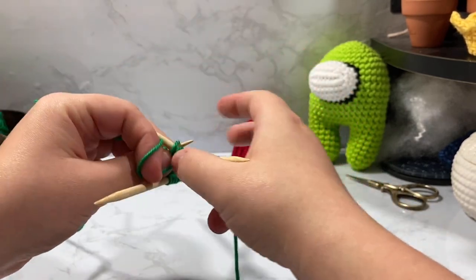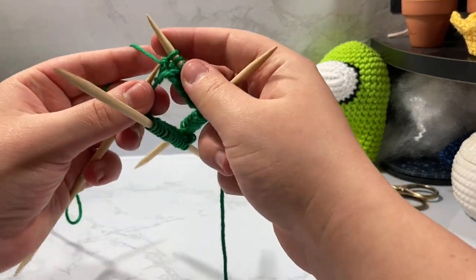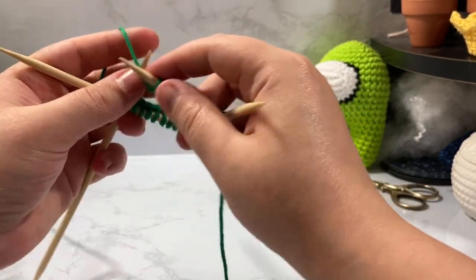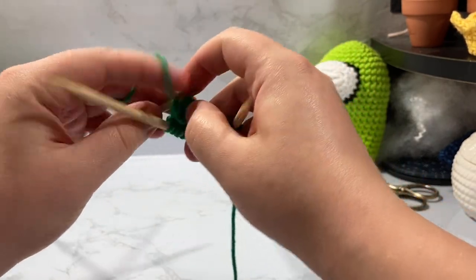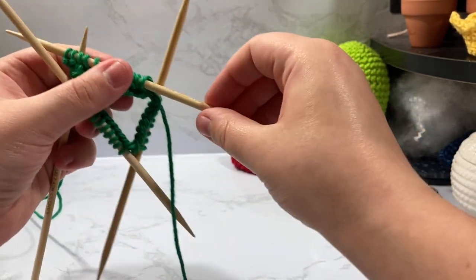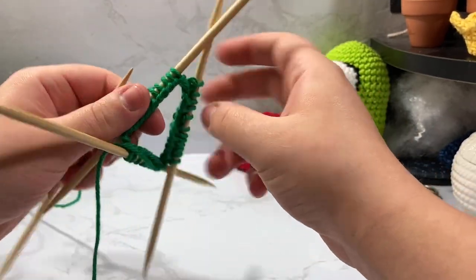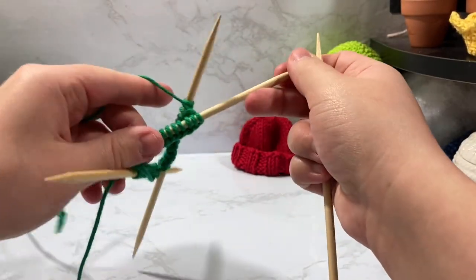I know 10 rounds seems like a lot, but we're going to fold our brim which brings it down a lot. So again: knit two — one, two — purl two — one, two — and then put that back into the center. Move on to the next needle, trying not to wrap things around too badly. Just keep doing this all the way around.